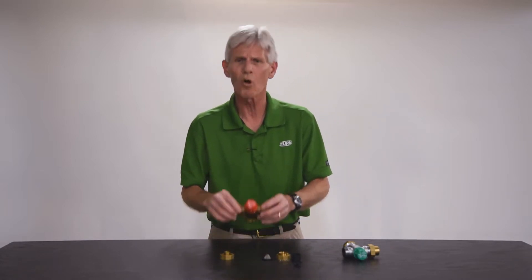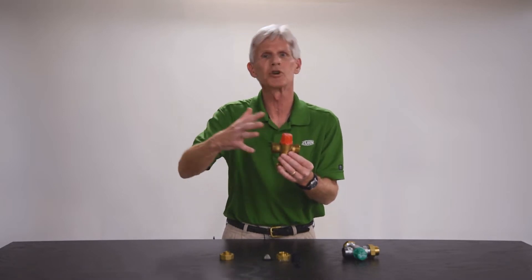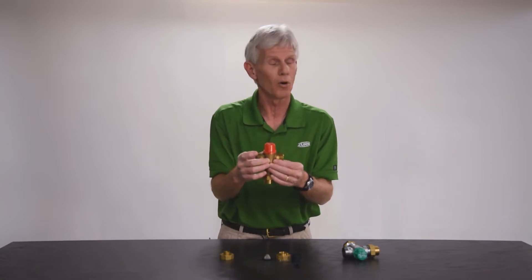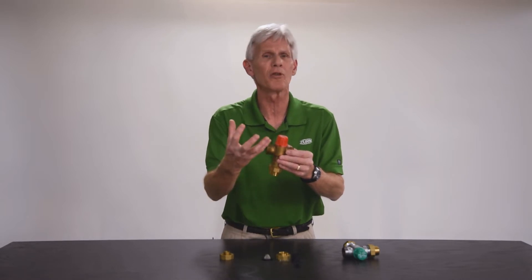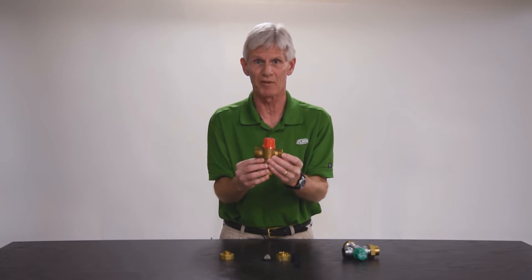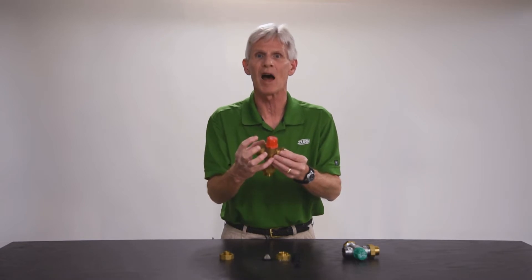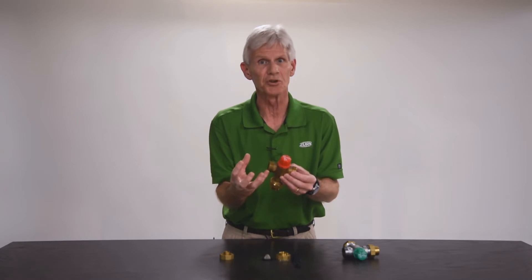Sometimes the customer will say that over the course of time the valve is no longer acting correctly — the temperature is drifting back and forth, and they think inside the valve it's bad. Do you have a repair kit for that? No, we do not. The reason is that like a temperature and pressure relief valve or other safety valves, a thermostatic mixing valve is also a safety valve. This valve prevents scalding when you turn on a hot water faucet. Being a safety valve, we don't allow internal repair — it's just too dangerous to do so.